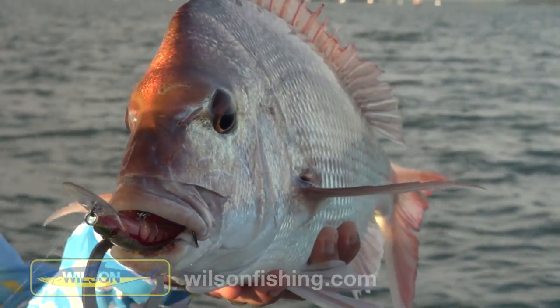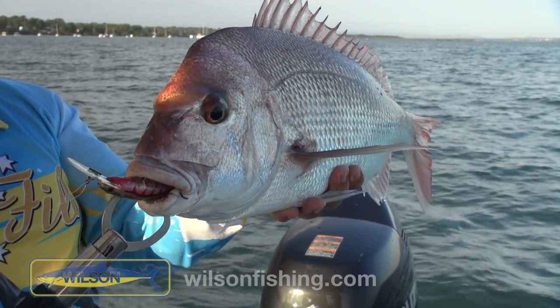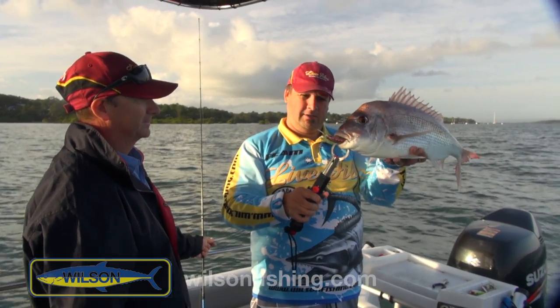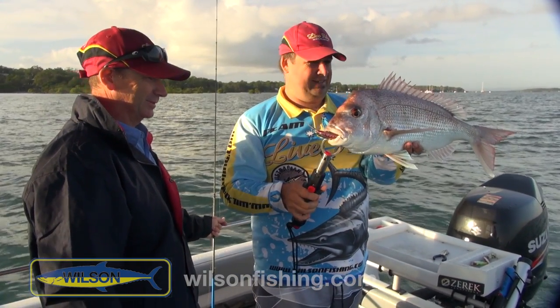That is a beautiful looking fish. I cannot believe how good condition these fish are — magic condition. Mate, who needs to go offshore? And there's that colour again — that Zarek Ripper Diver, it just seems to be smashing them. If you don't enjoy this, I don't know. This is just awesome fun, it's just as good as it gets for me.